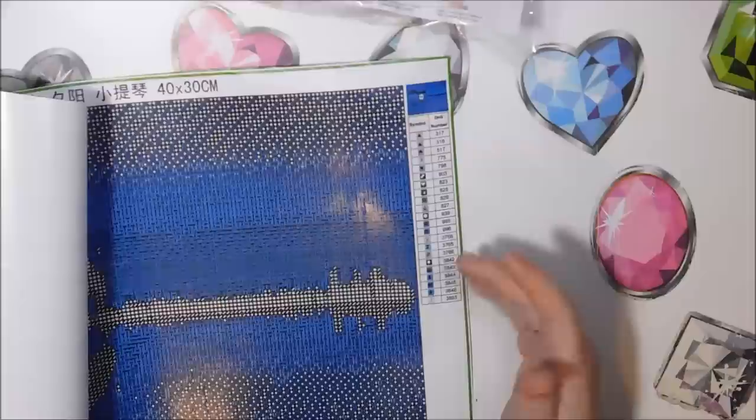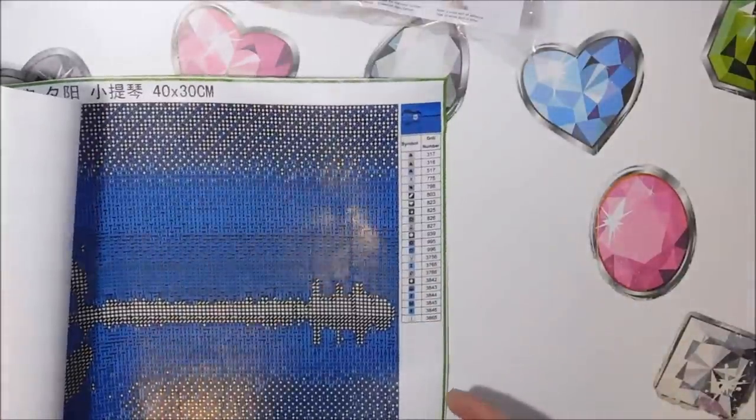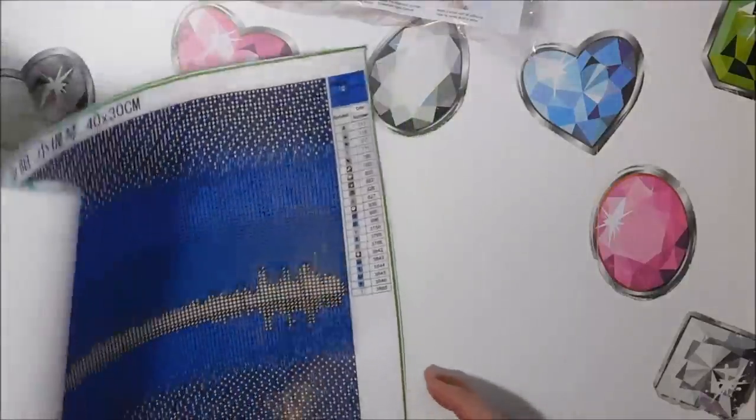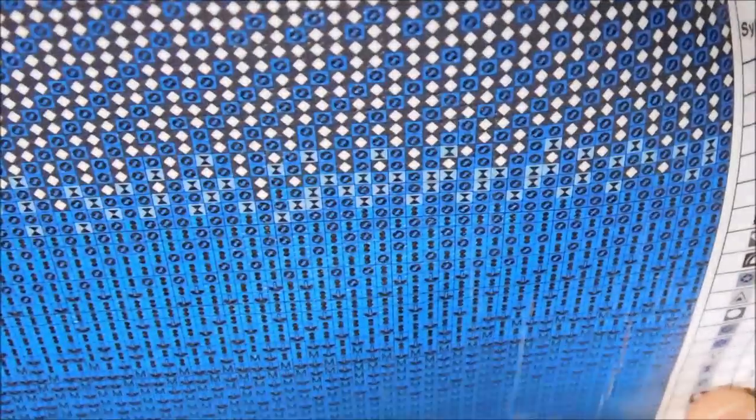The symbols are really clear. In fact this looks like it's going to be good for checkerboarding because there's a lot of alternation in the symbols. Something this size, I don't mind doing a square.